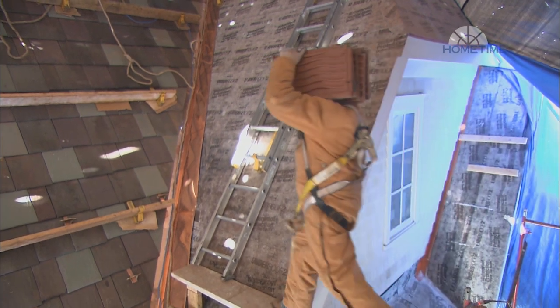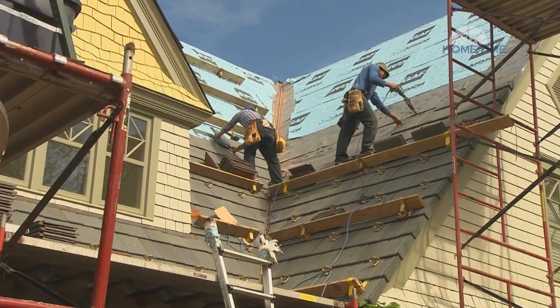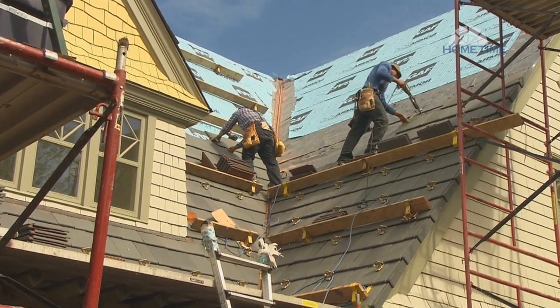There are a couple ways of handling a valley on a terracotta roof. One is a closed valley, the other is an open valley. A valley is where two roof planes meet, creating a channel for water and snow melt to run off the roof. In either case, moisture protection is a must.